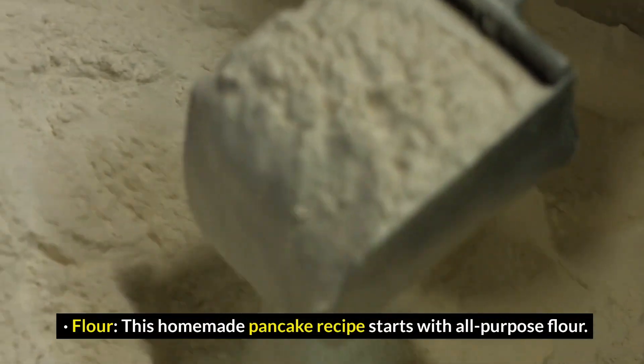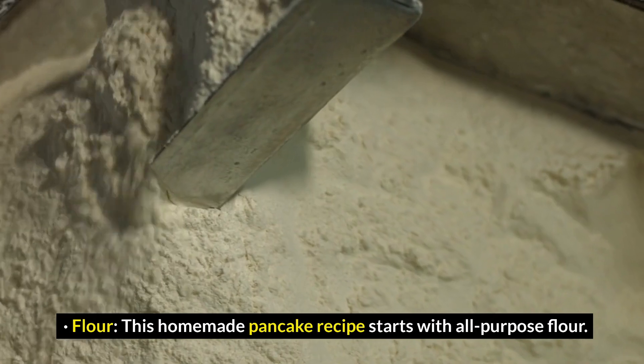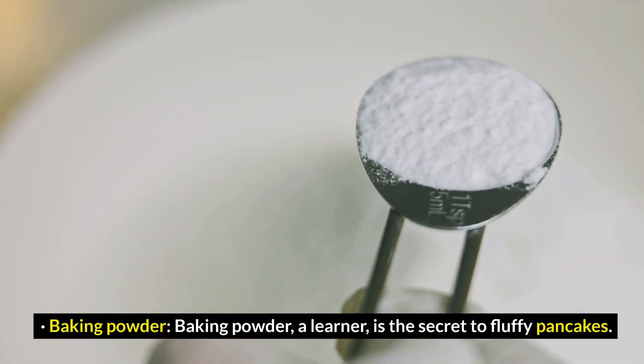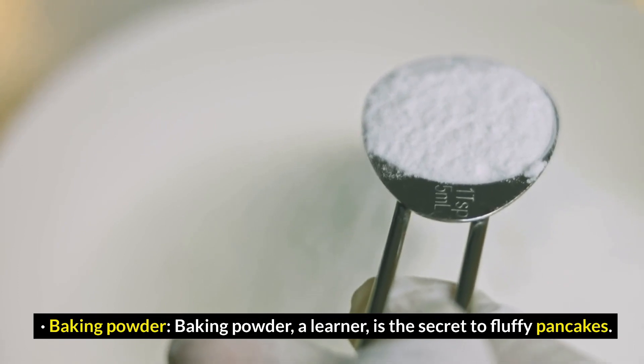Flour: this homemade pancake recipe starts with all-purpose flour. Baking powder: baking powder, a leavener, is the secret to fluffy pancakes.